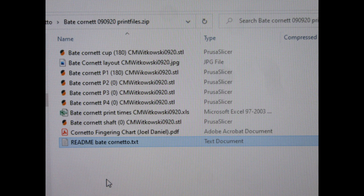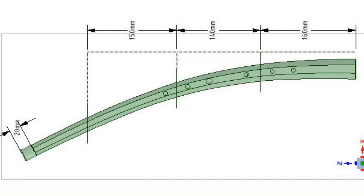Here are the contents of the zip file about building this printable cornetto. There is a fingering chart. There are two parts — the cornet shaft and the cornet cup — which are the top and bottom of the mouthpiece. And then there is part 1, part 2, part 3, part 4 of the main body of the instrument. There's also an Excel spreadsheet involving print times and a couple of other support files.